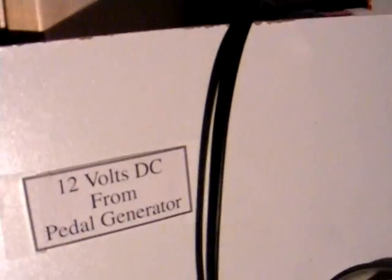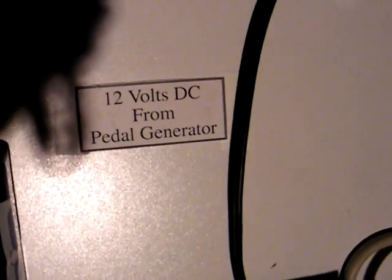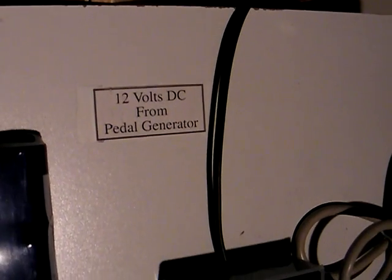The power comes in through this connection right here. This is a PowerWerx connector — they're Anderson power poles. They are sold in sets of two. These are 75-amp connectors and they can handle more power than anyone can pedal. They connect to this cable which comes down.